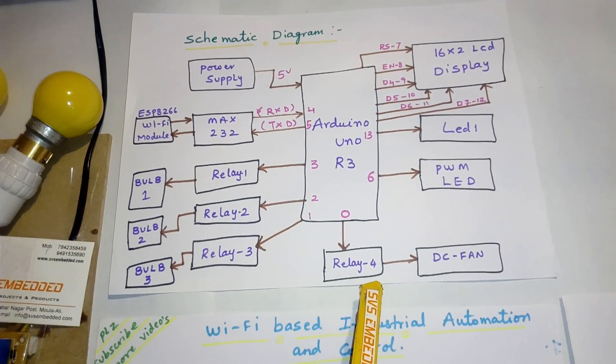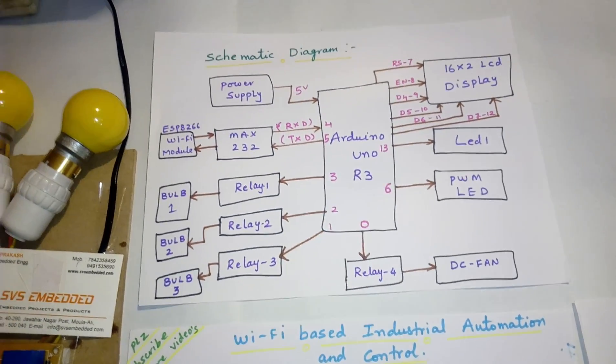Relay 1, Relay 2, Relay 3, and Relay 4 are connected to pins 0, 1, 2, and 3. Circuit diagram.